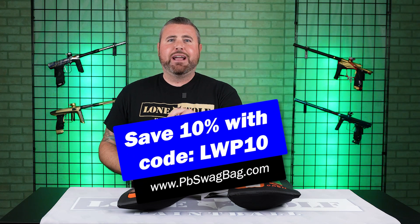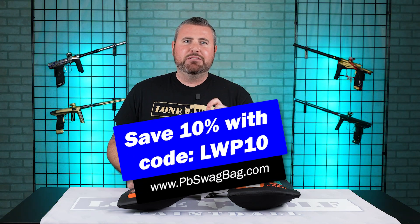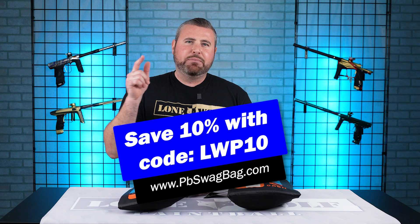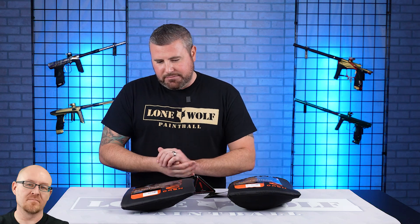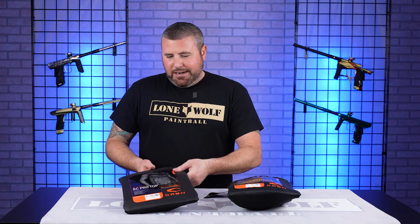Let's jump right on into this, but before we do, head on over to PBSwagbag.com, use our code LWP10 at checkout to save 10% off your first monthly mystery subscription. Or don't and pay full price — you could do that too, whatever you want.